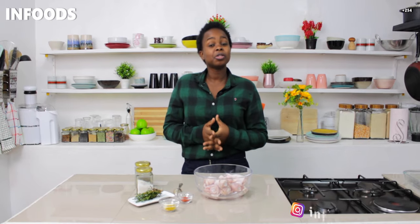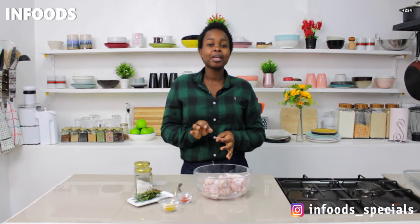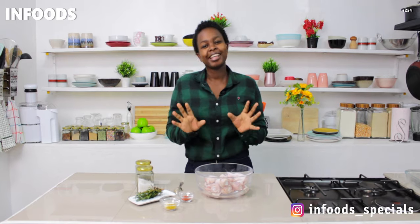Today I'm going to be showing you how to make thyme chicken drumsticks, and they are going to be so delicious that you're going to make them 20 times — yeah, they're that good.